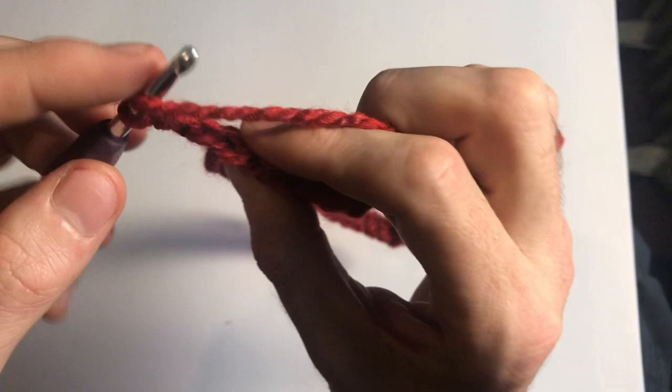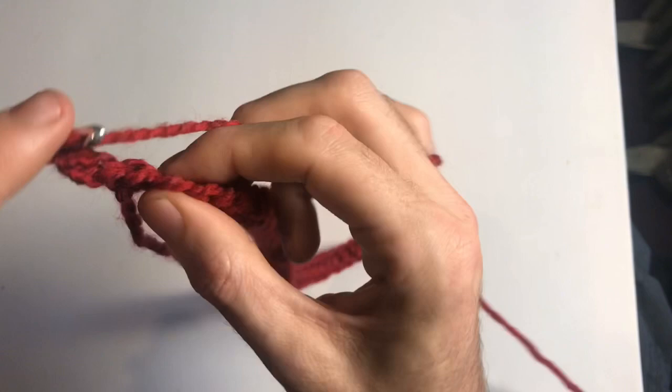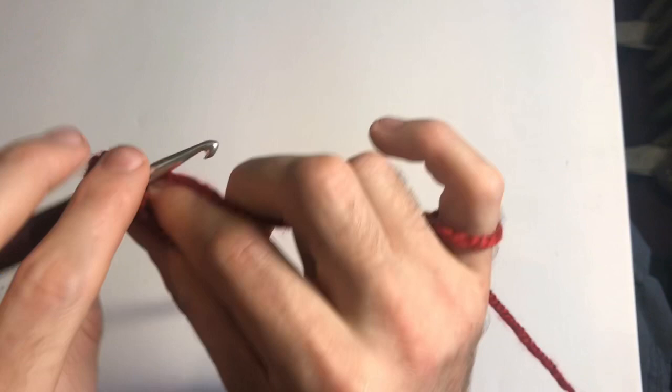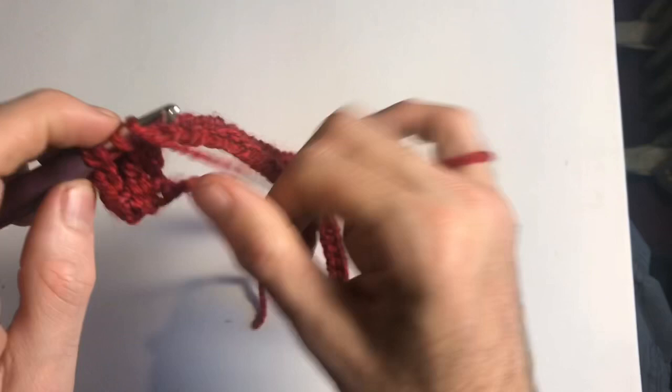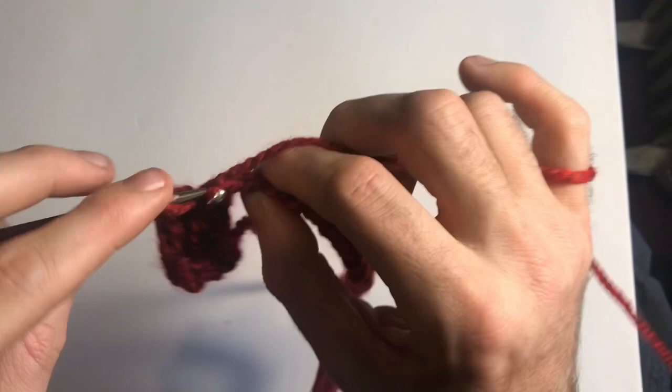So into the back loop only on the first stitch, pull up a loop, yarn over, and pull through all three. Again: yarn over, go through the back loop only, yarn over, pull through all three. I'm going to work this on every single stitch, working those back loops, until I reach the very last stitch — where again you're going to work into your back loop. I'll do this off camera and be back.